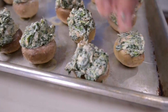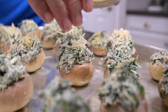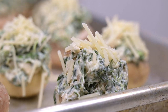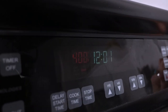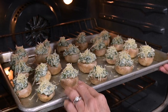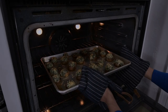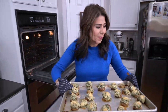When you've got all the caps filled, sprinkle the tops with grated Parmesan cheese. And now we can stick them in the oven to bake at 400 degrees for about 12 to 15 minutes. These look amazing, if I do say so myself.